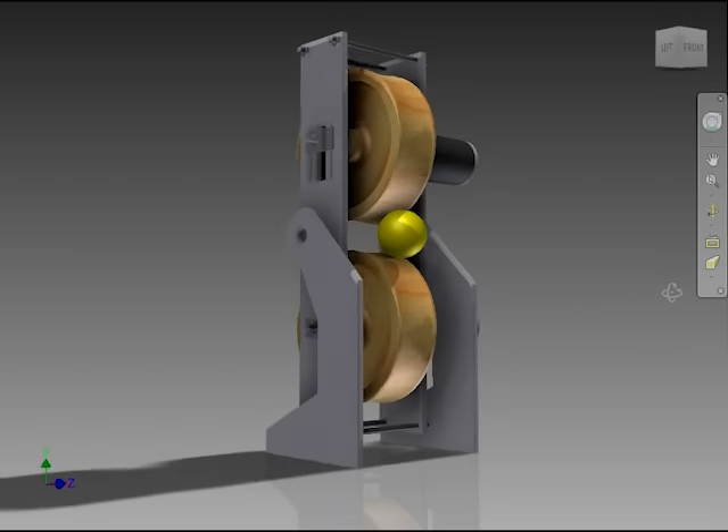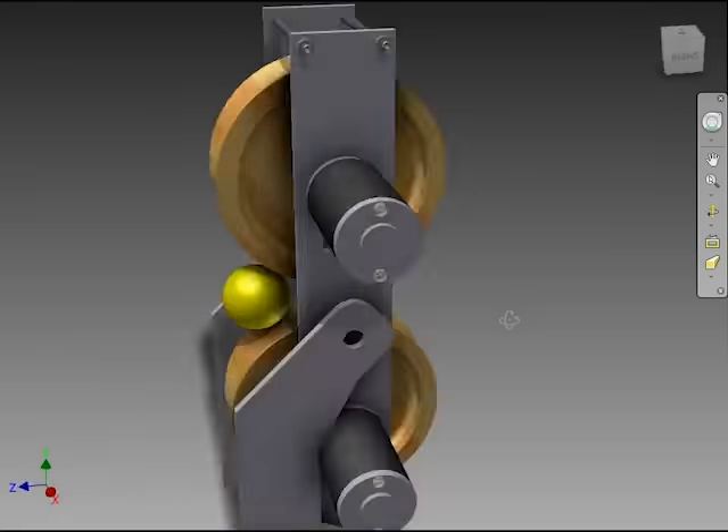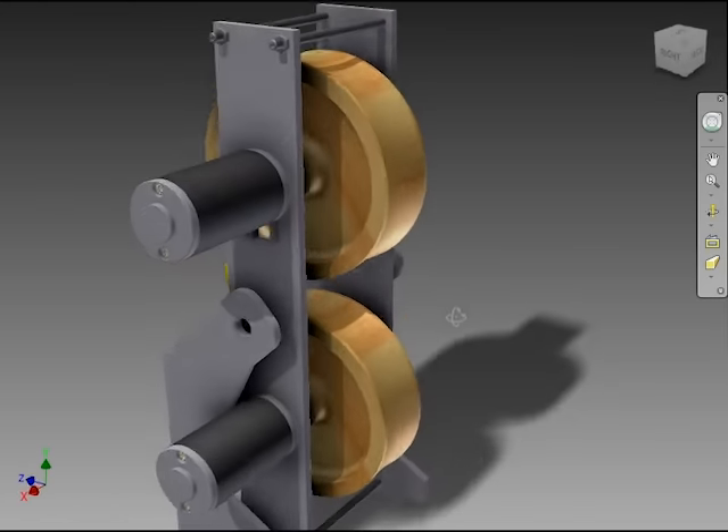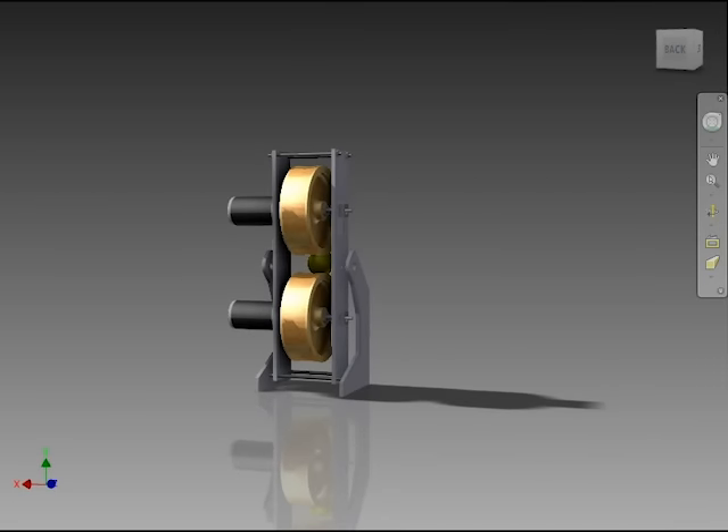Here you can see a model of the assembly, motors and wheels. I didn't want to continue with modeling until I was sure that the machine is capable of throwing balls with sufficient speed and consistency.